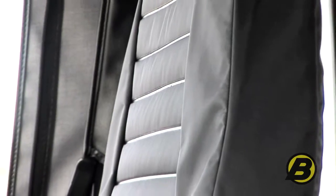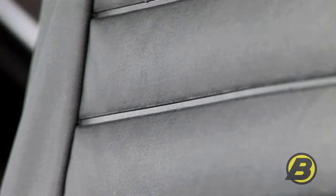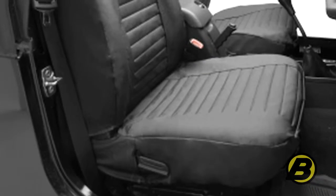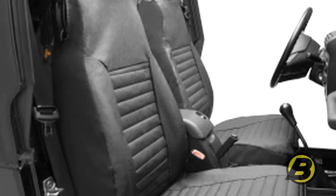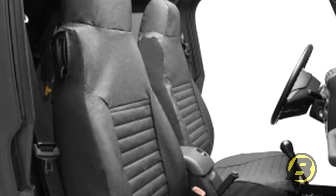The Bestop seat covers are made of extremely heavy duty vinyl, but it's a textured vinyl so it won't be as sticky as regular vinyl seats and it feels a lot like cloth. It's really a nice feel to it and it works really good even in the summertime. They're waterproof and they fit really snugly over your stock seats, giving it a really nice look — keeping it from being all baggy and loose like a lot of seat covers are.